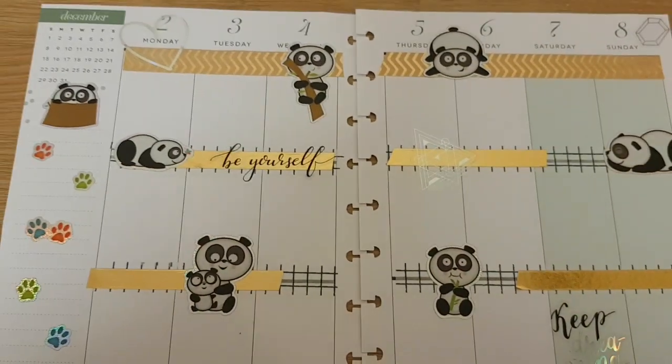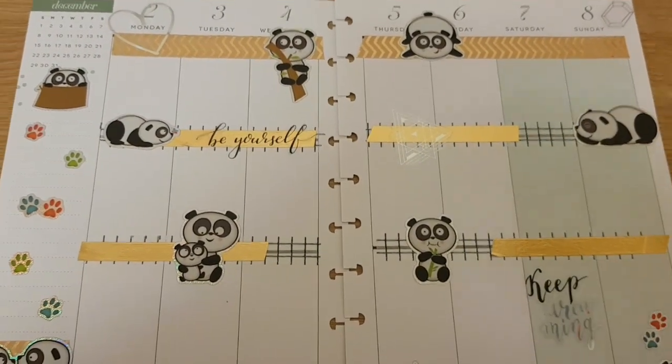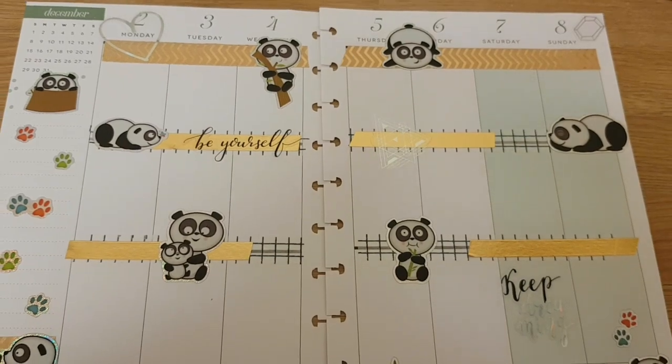I'm going to fill everything in, and I'm going to talk to you. I'm going to flip through my planner a little bit, show you some of my other spreads, and I'm going to show you what's in the giveaway. So stay tuned.